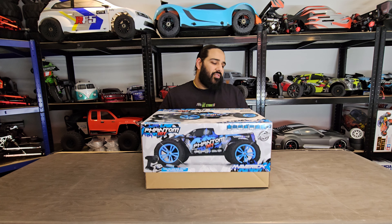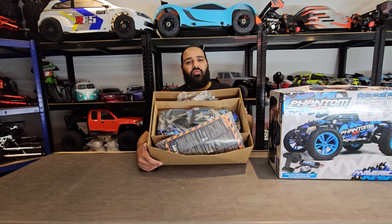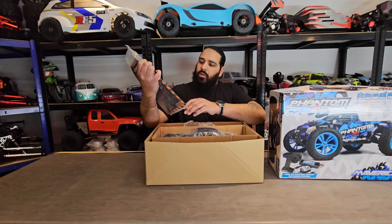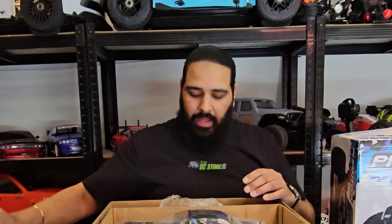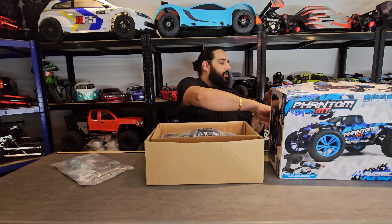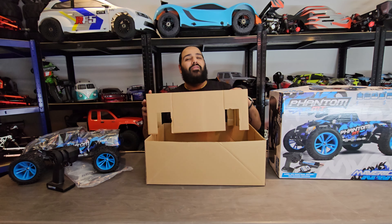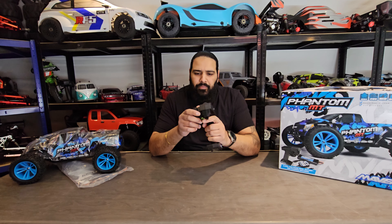Without further ado let's open this box and see what we get. The packaging is really nice. I'll pull everything out and go through it all. You've got what I believe is a manual, a USB charger with a Tamiya-style connector for your nickel metal hydrate battery, your controller, and then you've got the car itself. Let's get this little beast out.